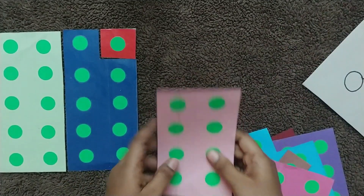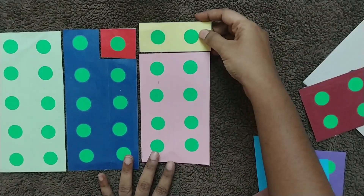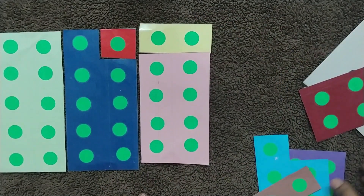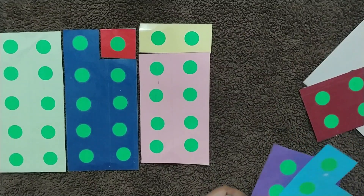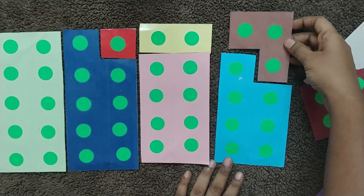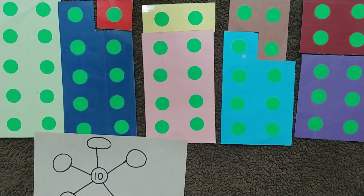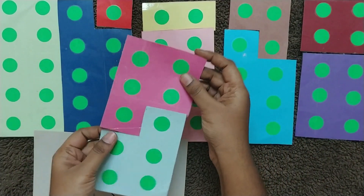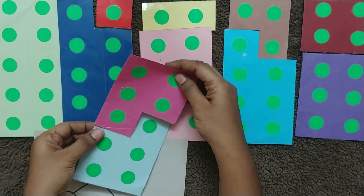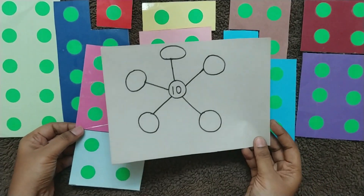Then it is eight plus two — another way. Then seven plus three is another way. Then six plus four. Another one is five plus five. So these are five different ways you can make up 10.